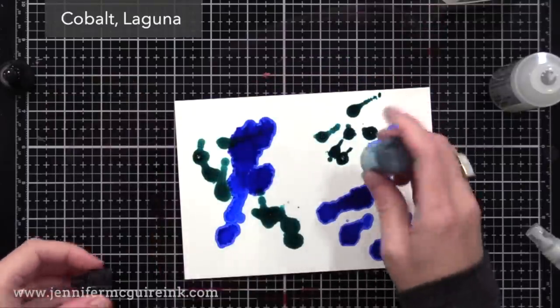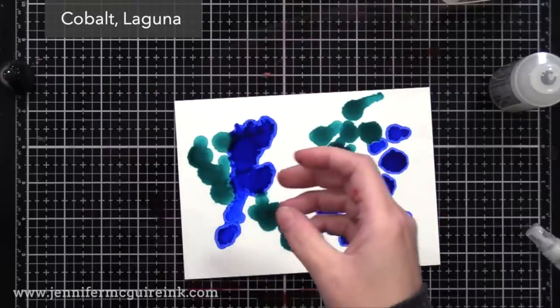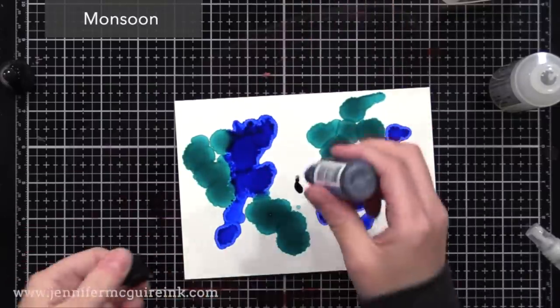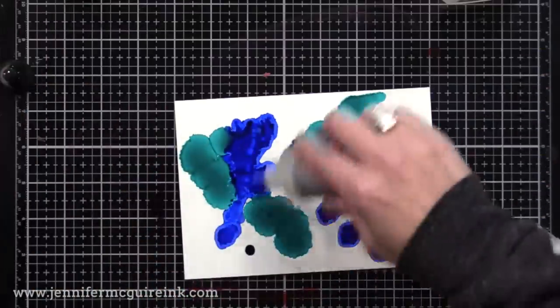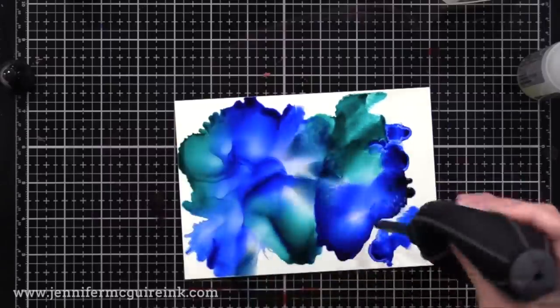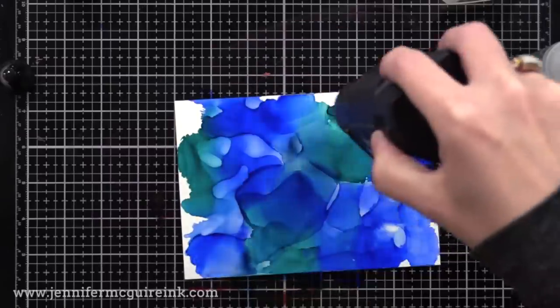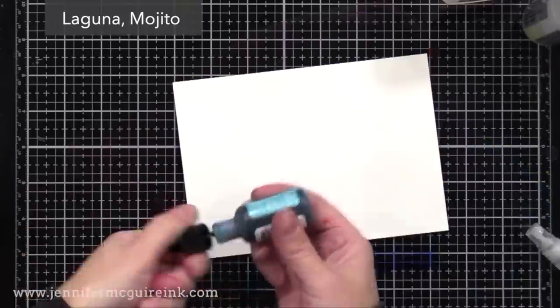Here's a different version — this time I skipped the rubbing alcohol first, just so you could see how it moves differently. The colors are kind of stuck there until we add blending solution. So I added a few colors, now I'm putting a bunch of blending solution on top, and I can use my air blower to move the color around. And look at that — just like that, we have a very quick, bold background. You'll see what these look like when they're completely dry when we go to do our next step.